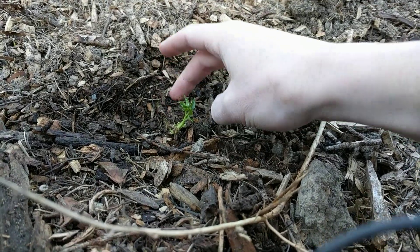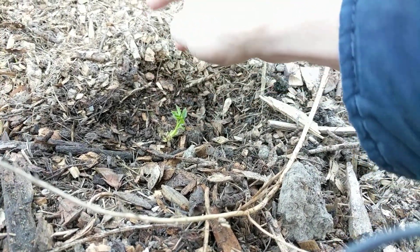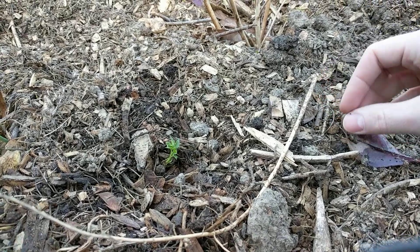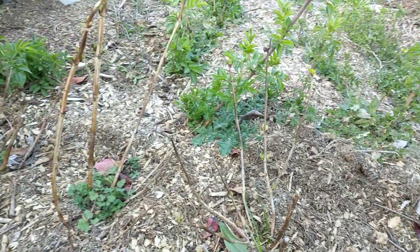Hopefully this will start rooting down below, and at every spot where it has leaves and roots, I'll just create a cutting and a new plant, and then I'll have new elderberry plants.